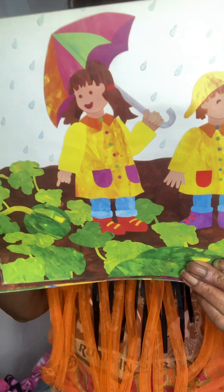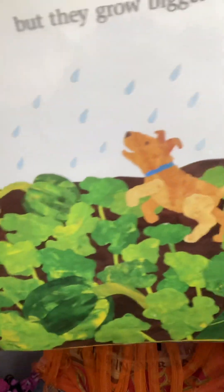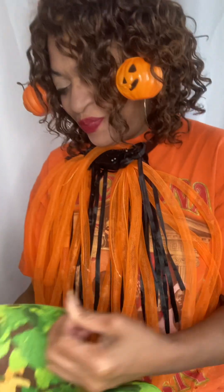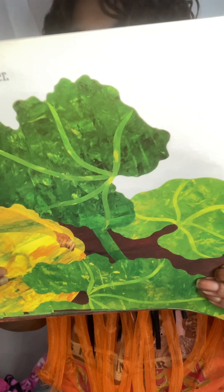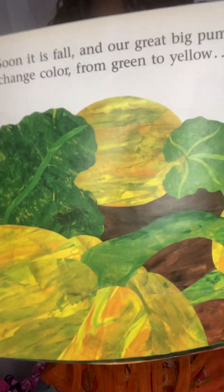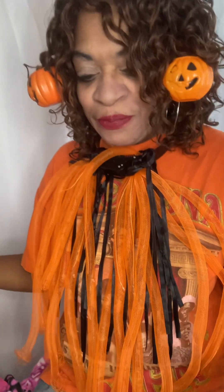But they will grow bigger. You see that rain giving them some nice water? They'll grow bigger and bigger. And soon, it's fall, and the great big pumpkins will change color. They will go from green to yellow — just like the leaves change colors — to orange. Now they're ready to be picked.